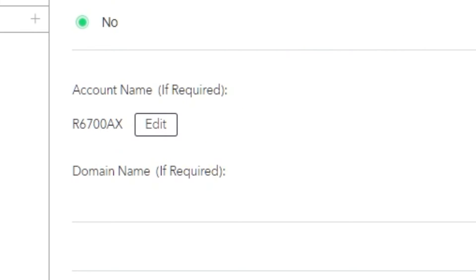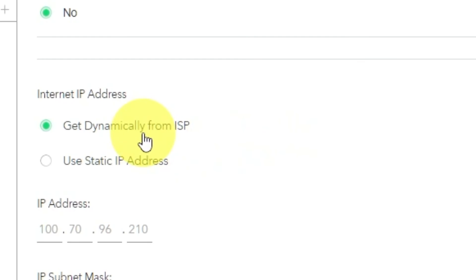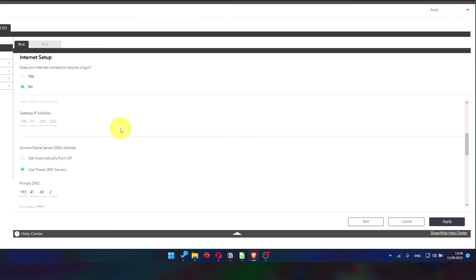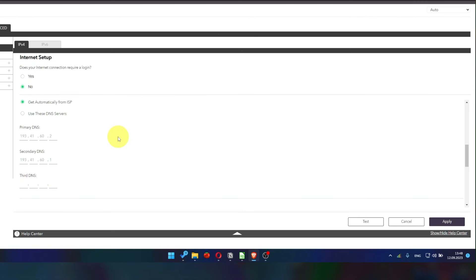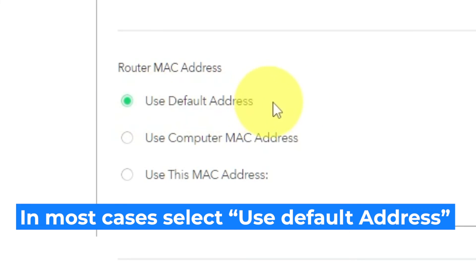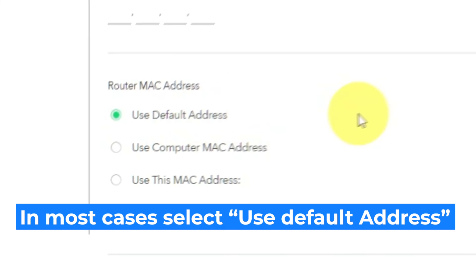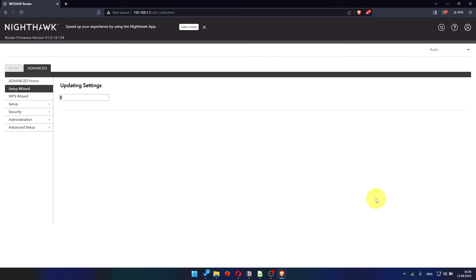Leave account name and domain name unchanged. Then in the Internet IP address section, choose "Get dynamically from ISP". In the domain name server section, choose "Get automatically from ISP" also. If your internet service provider only allows internet access to a specific MAC address, you will need to clone the MAC address of the primary computer. If you are not sure about these settings, select "Use default MAC address". Check again that your settings are the same as mine and click Apply. Most of the time it's unnecessary to copy the MAC address. However, I will show you how to clone your MAC address later in the video if you can't get an internet connection after the quick setup.